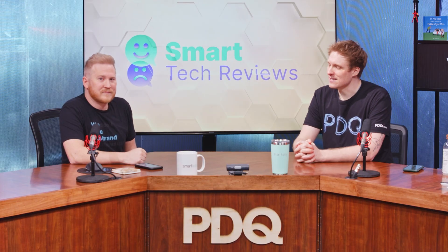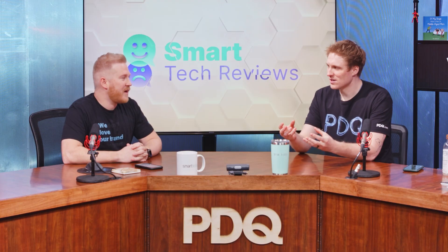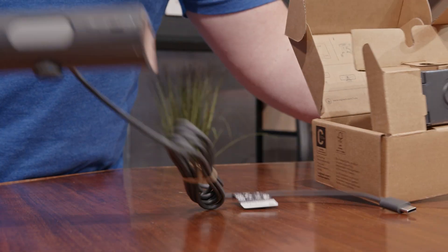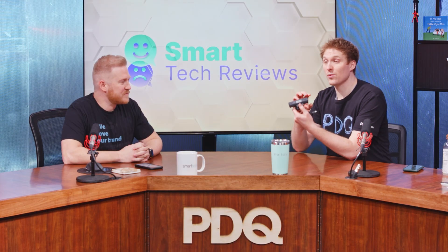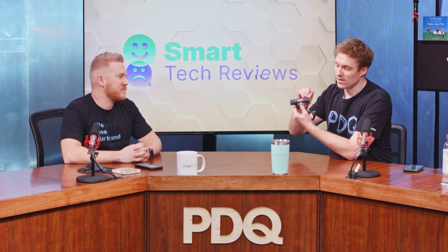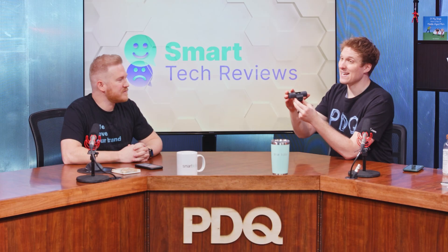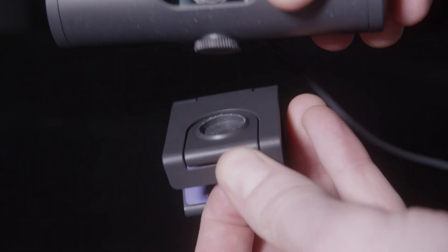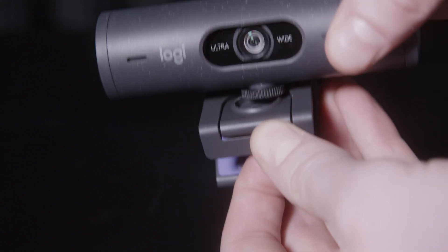Coming out of the box, the first thing I can say about this webcam is that I enjoy how it feels and looks — it's just well built, a cool looking webcam. It has a cylindrical body with an integrated webcam shutter that you can close and open very seamlessly with a little dial on the side. It also has a magnetic base and a swivel action which is super nice.